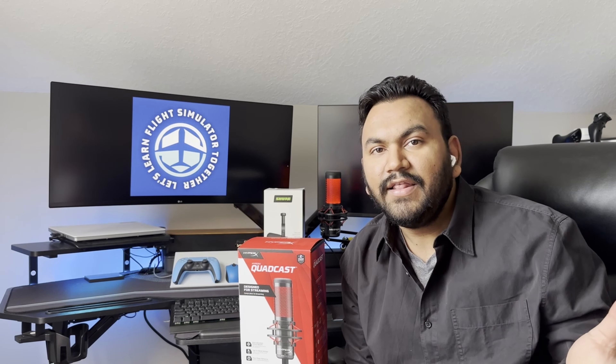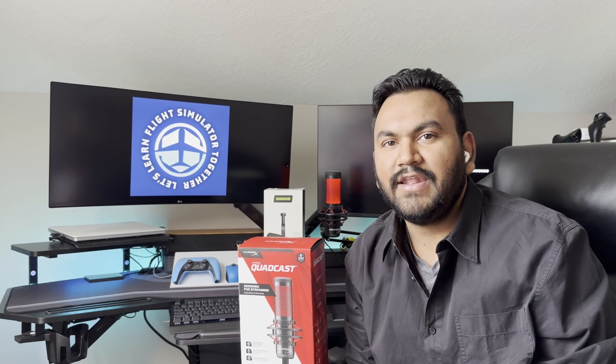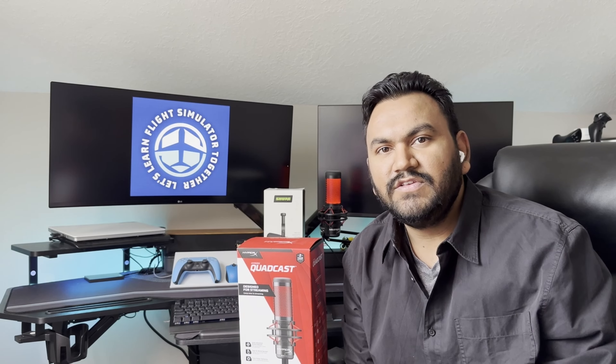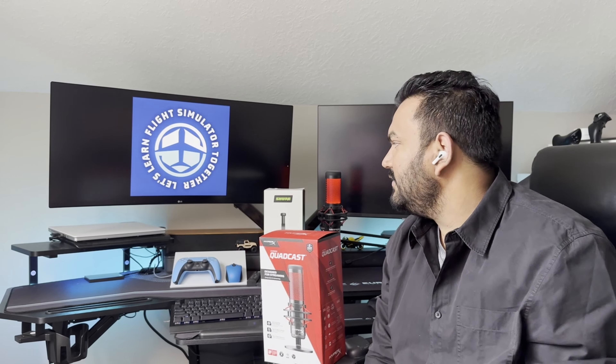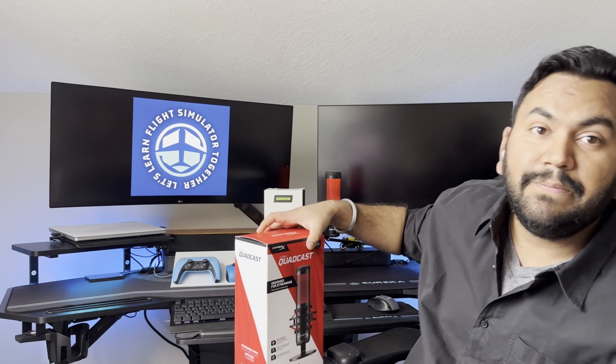So, I started looking for another microphone and this time I wanted to get a better microphone so that I don't have to keep on buying more microphones again and again. After doing a lot of research, I found out that the Shure MV7 Podcast microphone right here is one of the better ones that is available in the market right now.